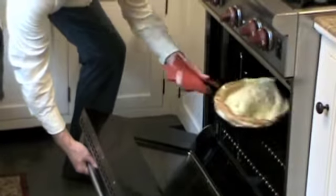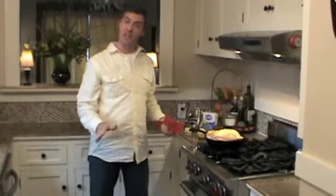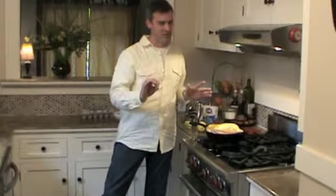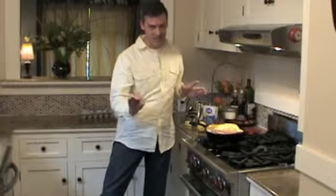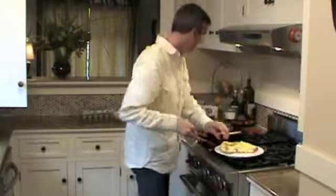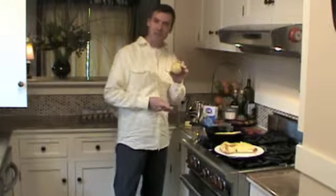We're going back in after 12 minutes and this looks amazing. You have to act quick because it does deflate really fast. I said half a cup of butter just a second ago, but I actually meant half a stick — or you can use a third of a stick of butter. Cut it up, put it on a plate, and we like to serve it with some strawberries, a little powdered sugar, and maybe a squeeze of lemon.